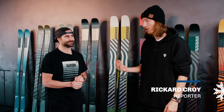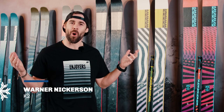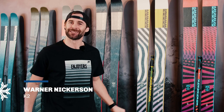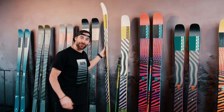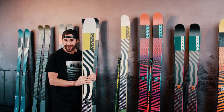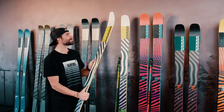Welcome to this video. We're here at K2 headquarters in Stockholm, Sweden with Warner Nickerson, a washed-up ski racer, to talk about some badass skis. Today the first ski we're going to talk about is the Minebender 108.